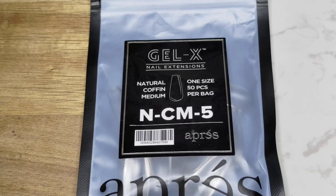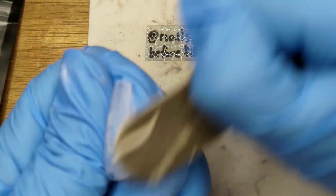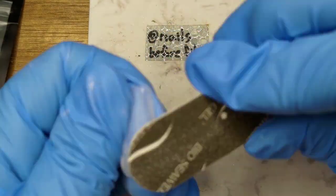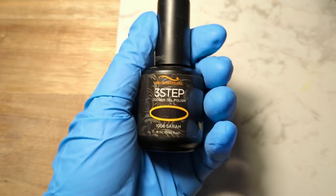I used a pre-gel X natural coffin medium, size 5, for my index finger. To prepare the tip, I filed off the prickly ends using a 100-grit file and buffed the surface with a 180-grit file to remove the shine. Next, I used two coats of Bio Seaweed's three-step Sara as the base.